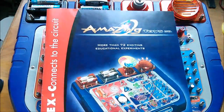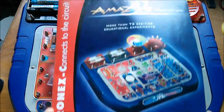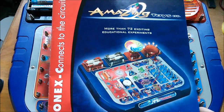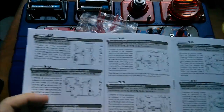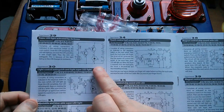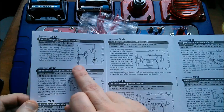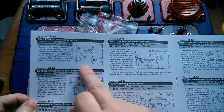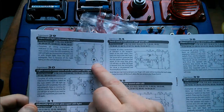I've also got the manual for this set — Tronex Connects to the Circuit, 72 exciting educational experiments — and I'm going to do this one right up at the top left-hand corner. It's an LDR, which in my case is going to be a photodiode, two transistors — I'm not quite sure why you need so many transistors — and a light emitting diode.